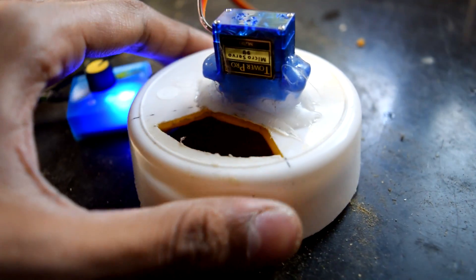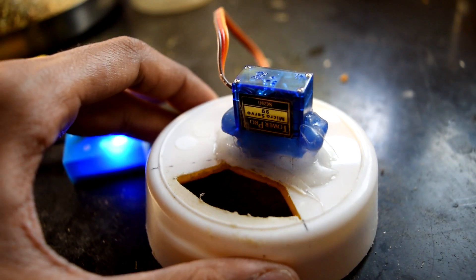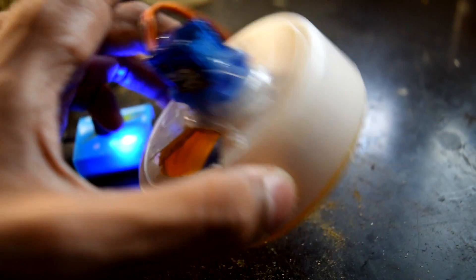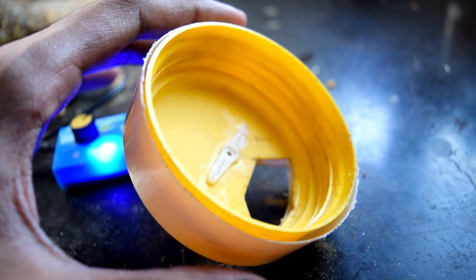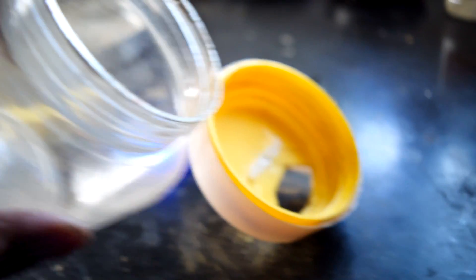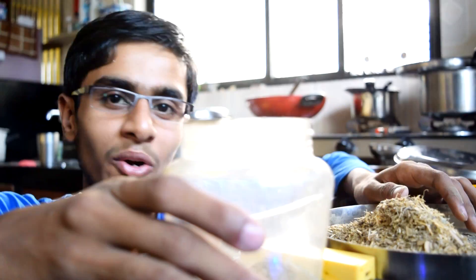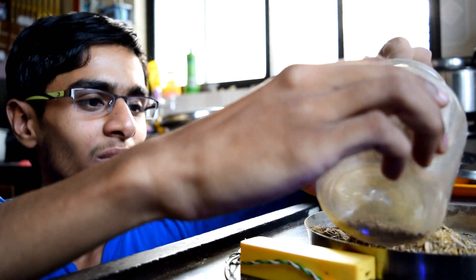Here is the mechanical part. This white bottle cap has been cut to the perfect size of another bottle cap's lid — this yellow one is the lid of this jar. Let's fill this jar up and see how the system is going to work.